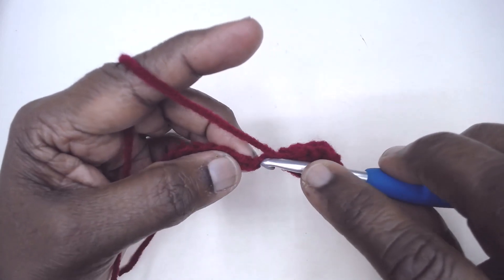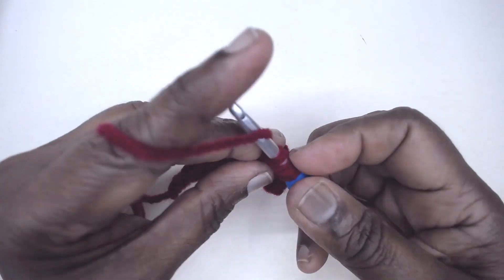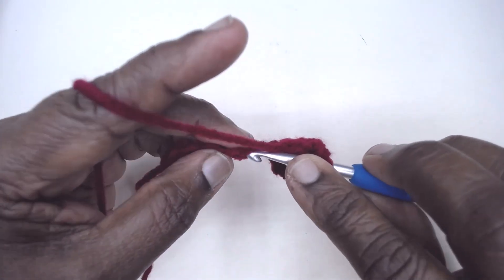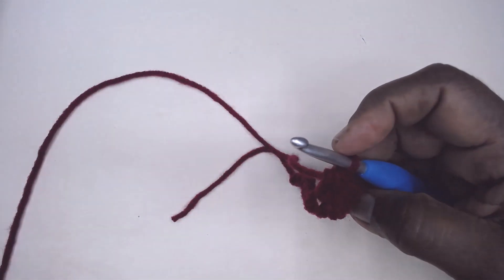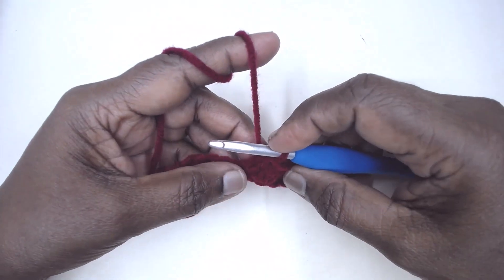Again yarn over, work in the next extended half double crochet — you have three loops on the hook. Yarn over, pull through the first loop, then yarn over pull through all three loops. Yarn over, insert in the next, yarn over pull through one, yarn over pull through three.